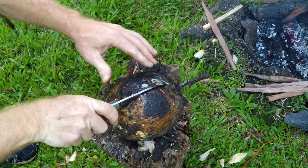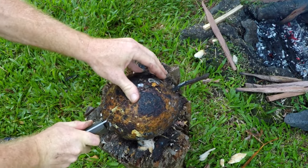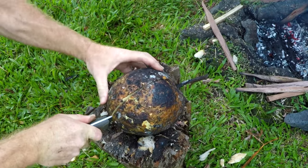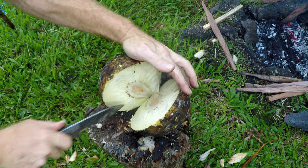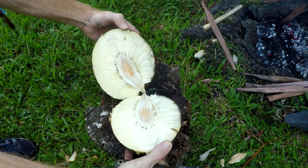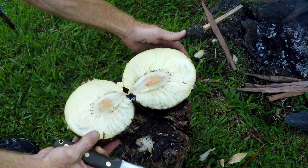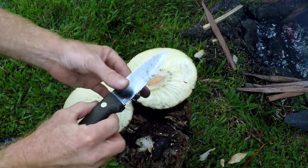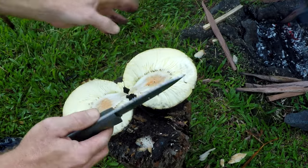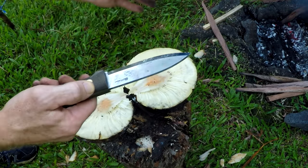It's hot! There we go — almost lost her. That steaming smells so good. Still got a little bit of sap on there, but that's not a big deal. Ulu — breadfruit.